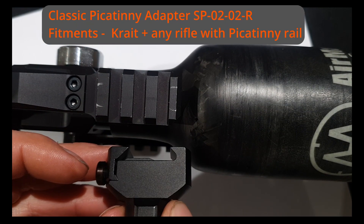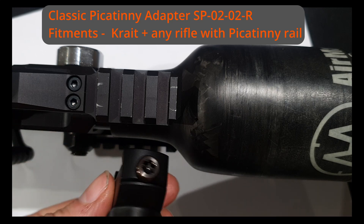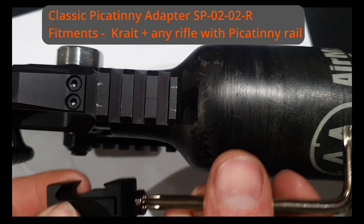Lastly we have the Picatinny adapter, which is used for the Crate rifle, along with any other Picatinny equipped rifle.